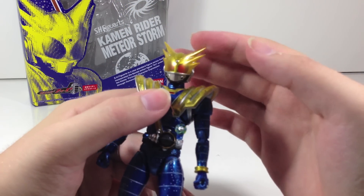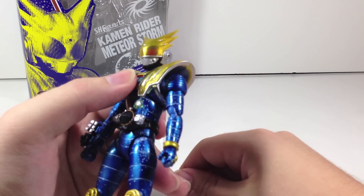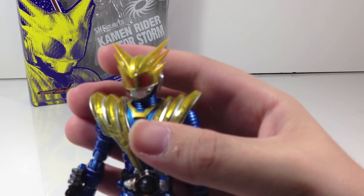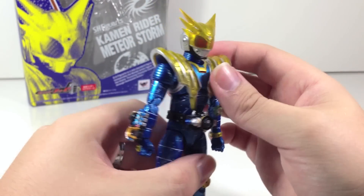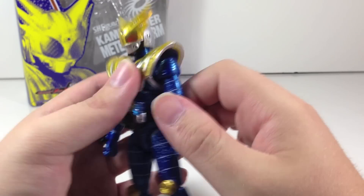I wish you could see the red eyes a little bit better over the yellow, but you can still see them pretty well. You can see the compound effect in there as well, and overall it's just not particularly bad at all — props where props are due. Clear yellow plastic on the shoulder pads looks good, and you can see the cybernetic detailing underneath, which is a nice touch as always.